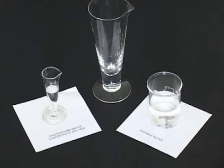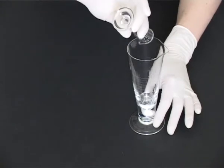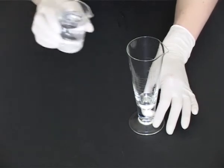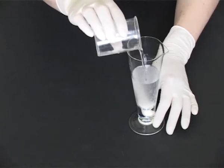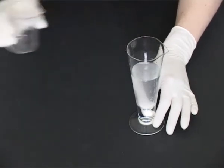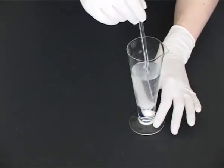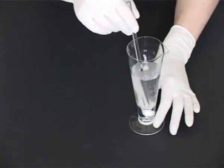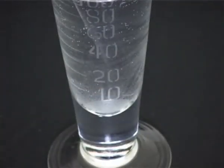If you make double strength chloroform water incorrectly — that is, concentrated chloroform water added first and then topped up with potable water — the chloroform comes out of solution and is left at the bottom of the measure. This is because when we prepare double strength chloroform water, the chloroform is at its limit of solubility.